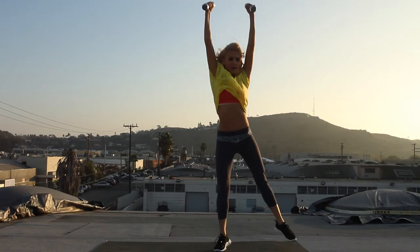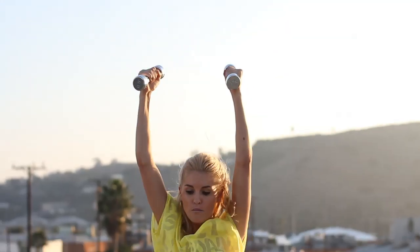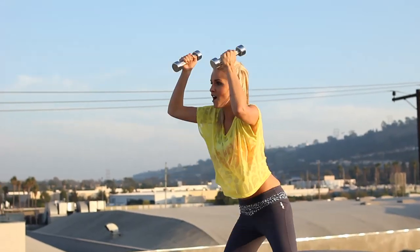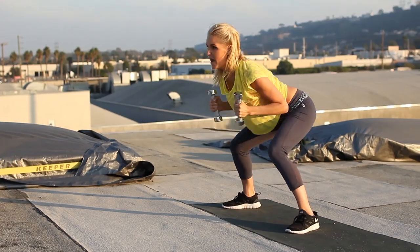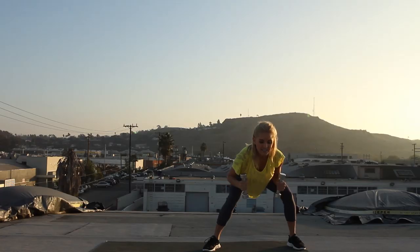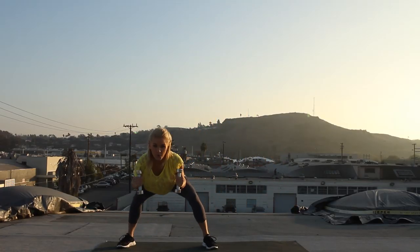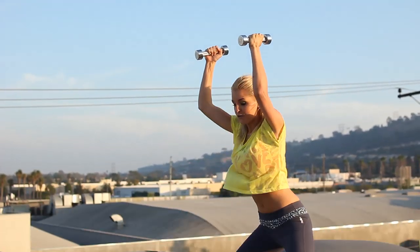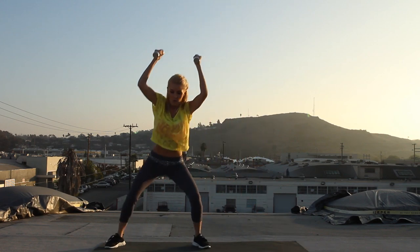We're doing this to time, so at your own pace. Really bend down and straighten those arms above the head. Ten seconds. Five, four, three, two, one.